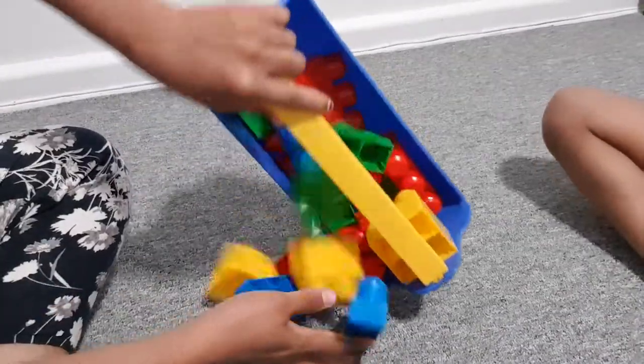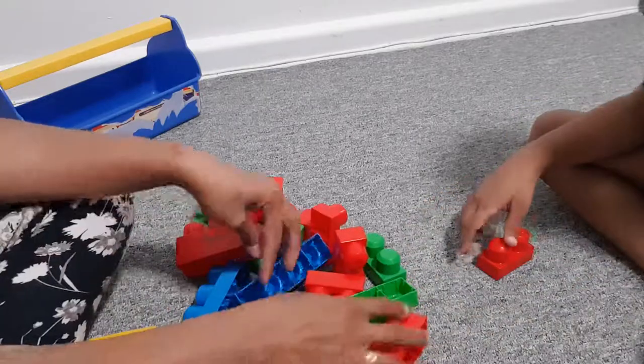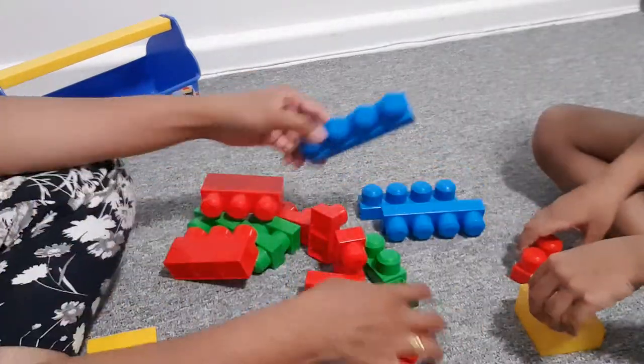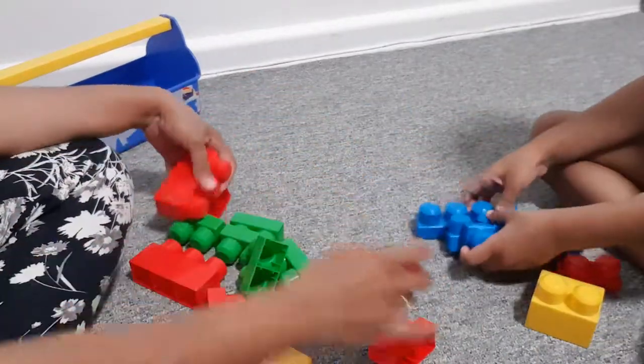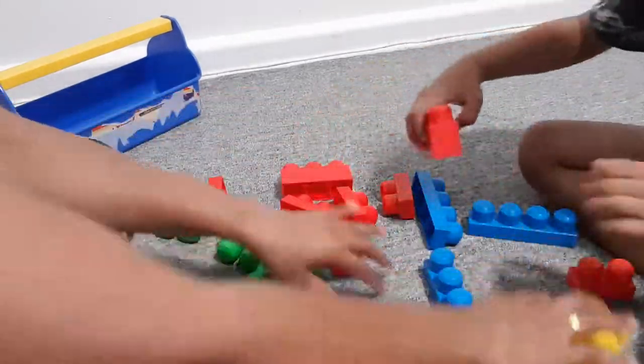Sit. Let's make equal color. So put blues together, blues together, reds together, yellows together.